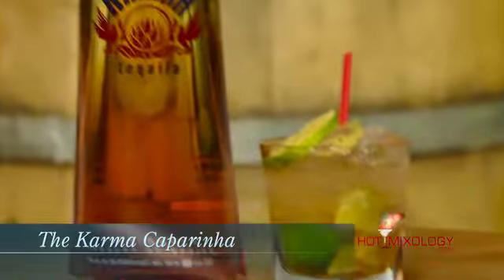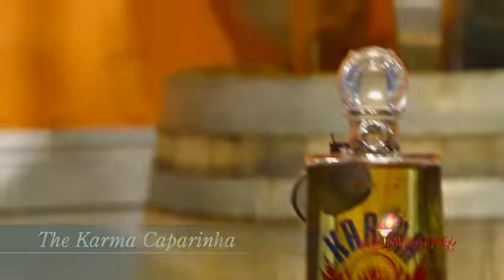This cocktail is called the Karma Caporina. And I know what you're thinking — isn't a Caporina usually made with cachaça? But we're doing our own twist on it with Karma Añejo Tequila. Right in the glass, I take four wedges of lime with some demerara sugar and a couple dashes of mole bitters. Muddle all that up, then add the Karma Añejo Tequila, top it off, shake it up in the glass itself, dump it right back in, and garnish it with a lime wheel.